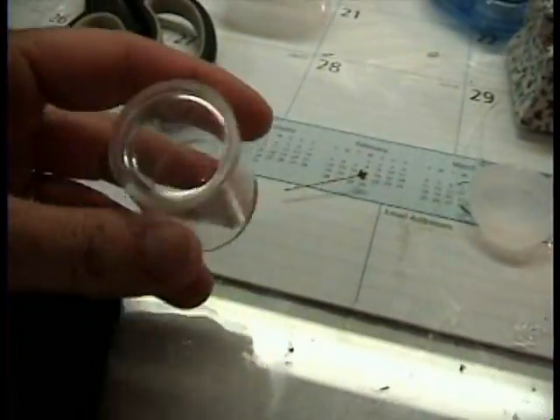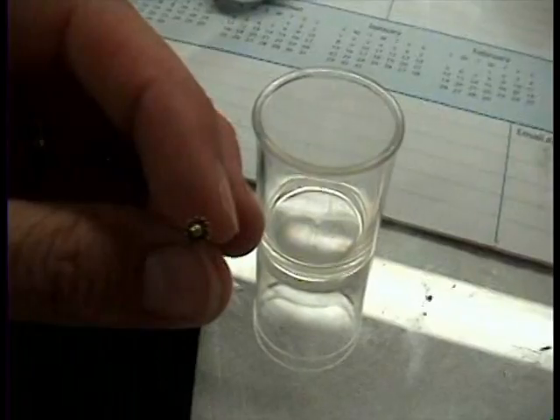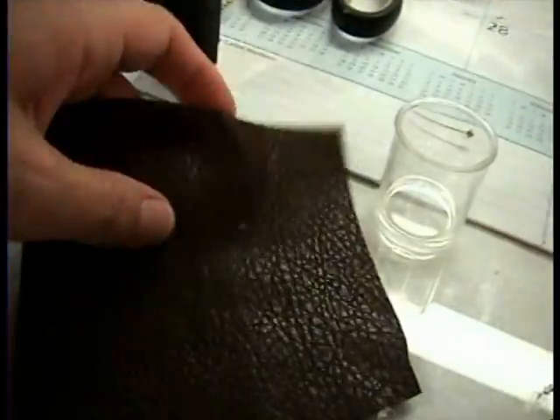Let's take an empty little jar or something like this — old film canister. I have a fancy little golden pin. And then I have my fake fabric.